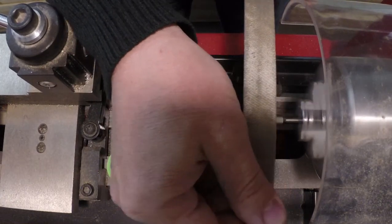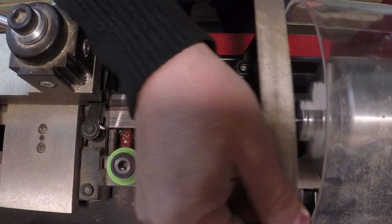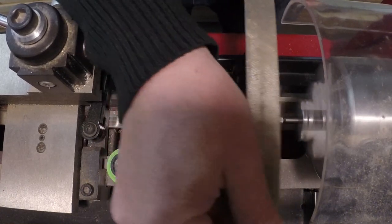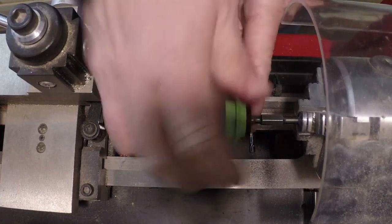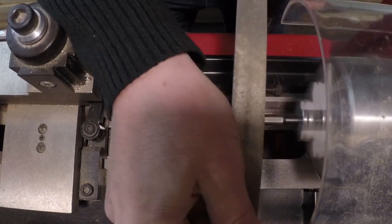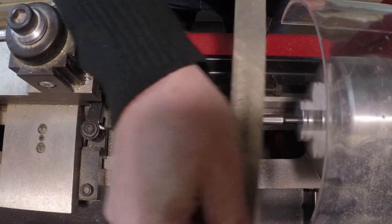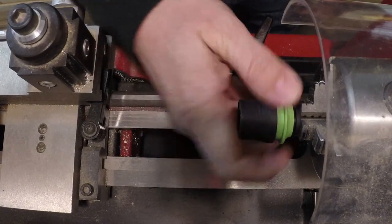I'm just grinding down basically the high points of this bit here — knocking those down. Let me see where I'm at. It's starting to get on there but it has a little ways to go to run smoothly. Keep knocking those down. There we go — look at that, it slides on nicely.